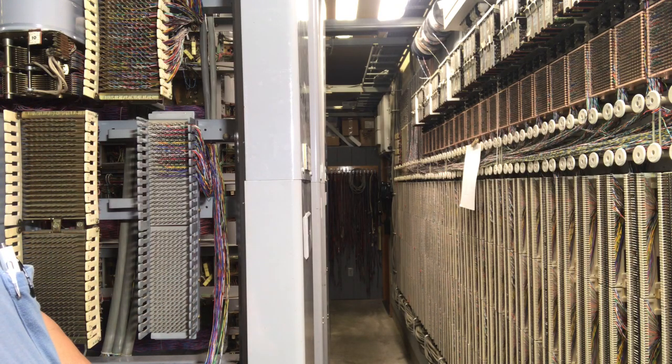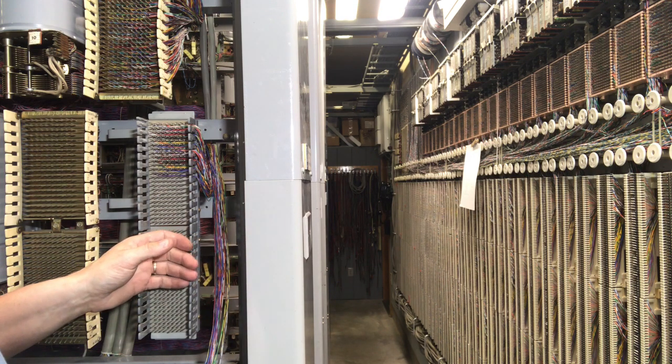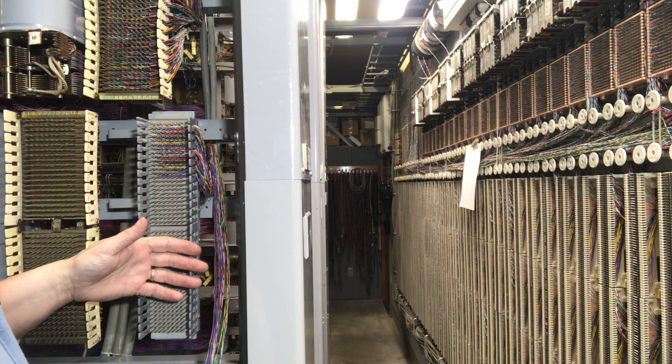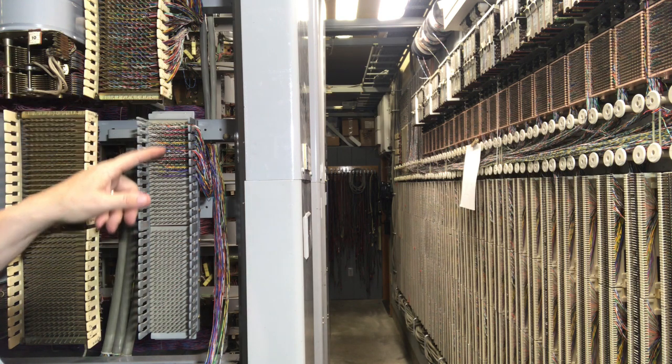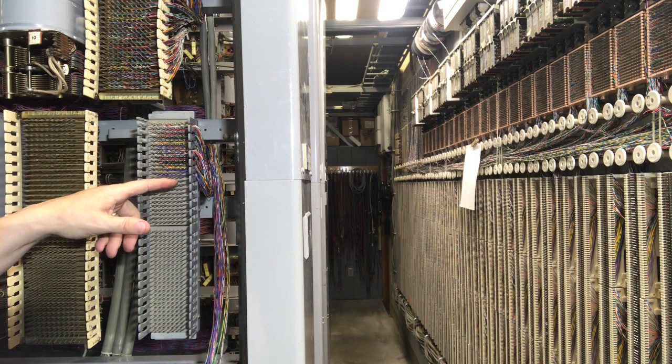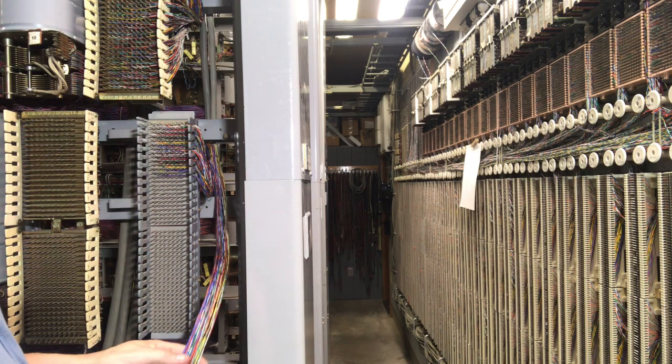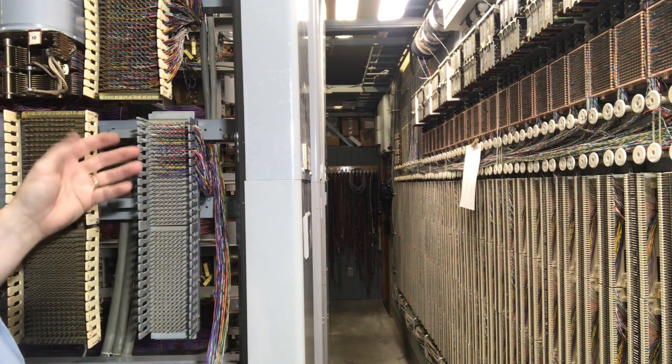Today I will demonstrate wiring a cable in a central office. The gray block here is a 200 pair wire wrap block. These were common in step-by-step central offices. I have a whole bunch of them in this office. I've already wired a 50 pair cable. I will be adding a 24 pair cable. The cable I'm adding is a tie cable to another block identical to this on a different aisle.